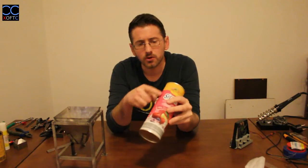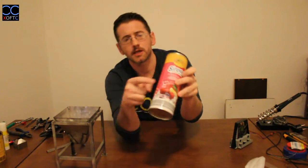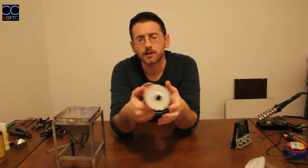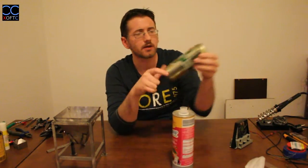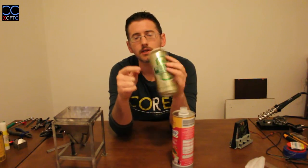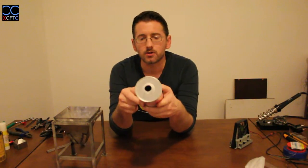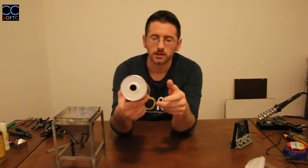The second thing we look for is a seam. The seam tells us that this can was initially a flat sheet of metal that was bent and turned into a cylinder shape. If you look at a beer can and turn it, you won't find any seam — because it was made through an extrusion process, which is why the metal is thinner. With a seamed can, once we open it, the metal naturally wants to fold back open to its initial flat state.